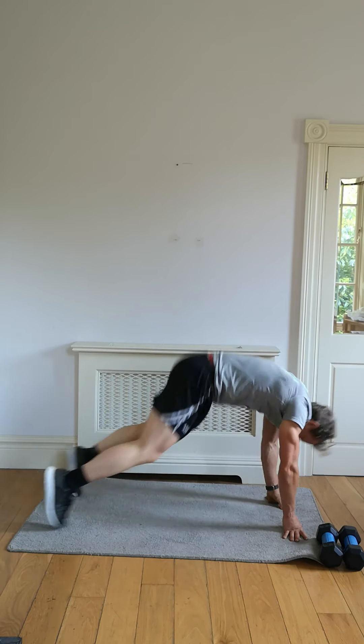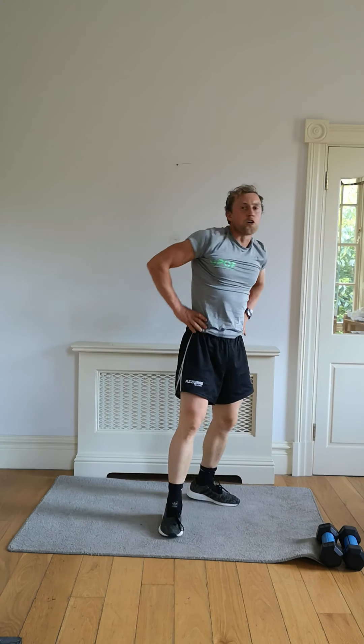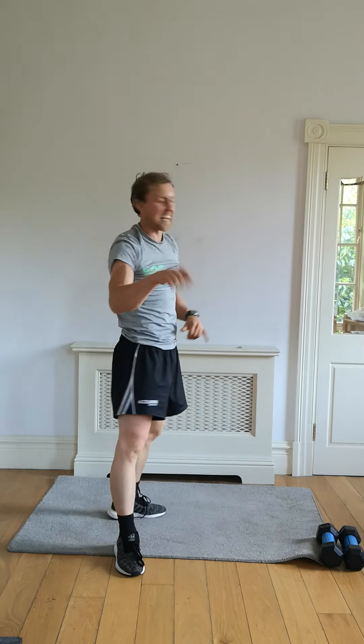Four, three, two, one — finish off that last one. Good. We've got one more left — we're emptying the tank here, not saving ourselves for later on. This is it.